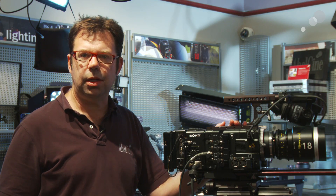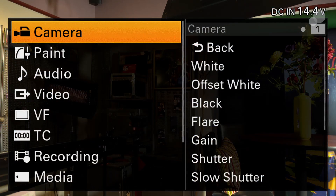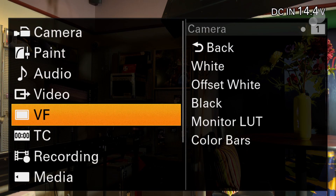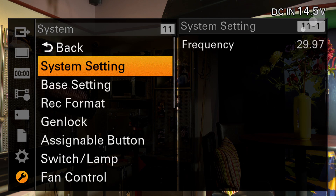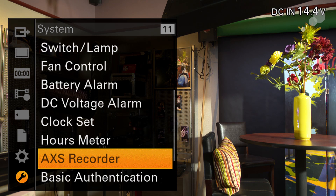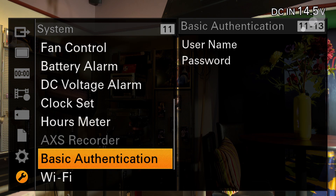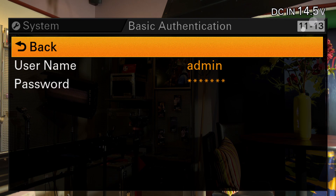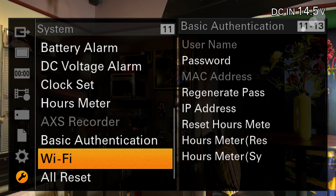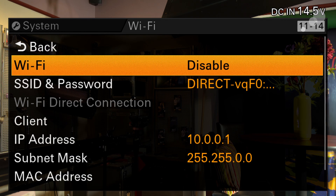Everything else from now is going to be menu-driven. I've opened up my camera menus and we're going to scroll down to the system menu. We're going to go into the basic authentication menu. As you can see, I've set up a username and a password. Once I've done that, I want to go into the Wi-Fi menu and turn it on.